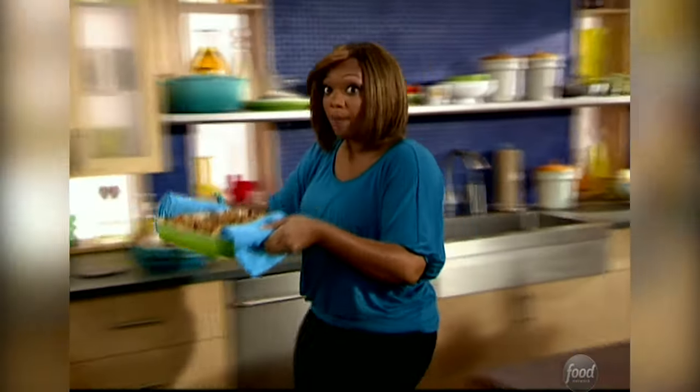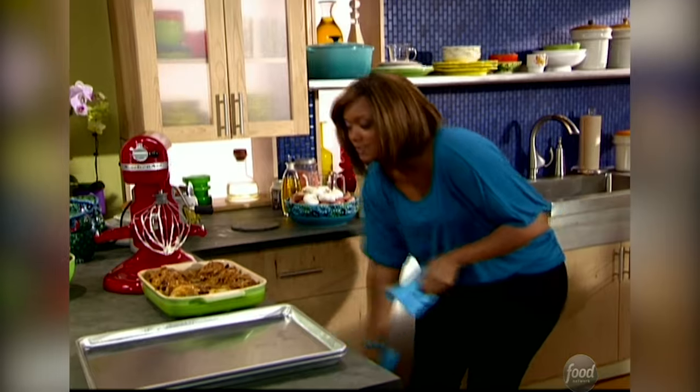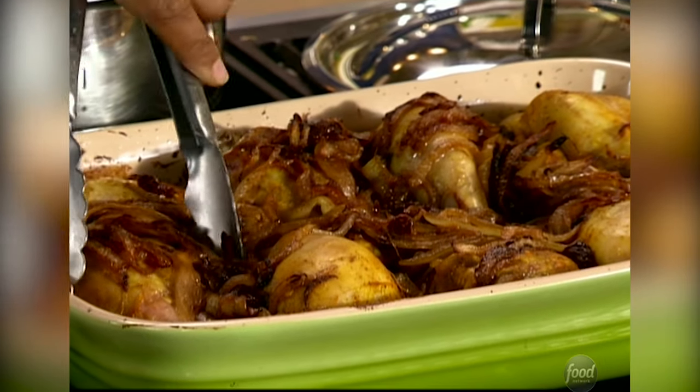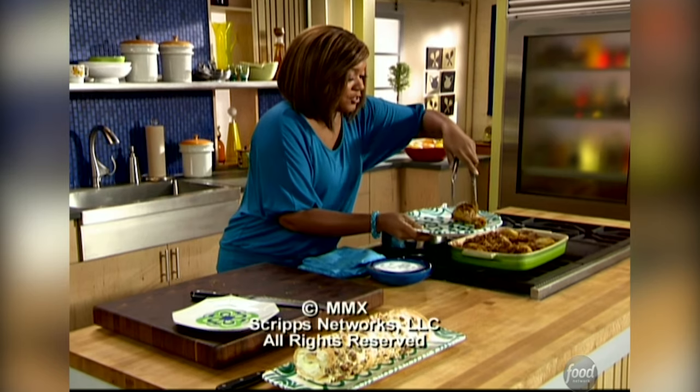I'm gonna get this back into my oven, turn it up to 400 degrees so I can get it nice and crispy and caramelized on the top — only ten more minutes to go. This is gonna be so good. Look at that. And remember, we didn't even have to marinate. Just put it right there on the back counter and it was good to go.